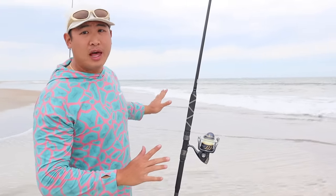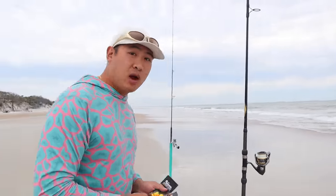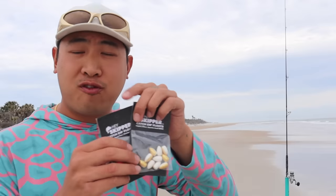Right in the hole. For the next one I'm gonna do just shrimp, so that we can tell whether the starburst one catches more fish or less fish. While we wait for a bite, I'm gonna set up my other rod.